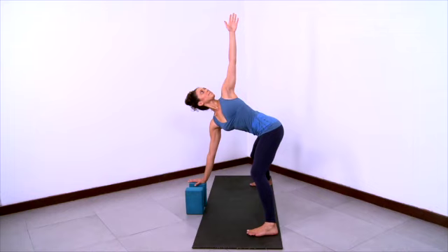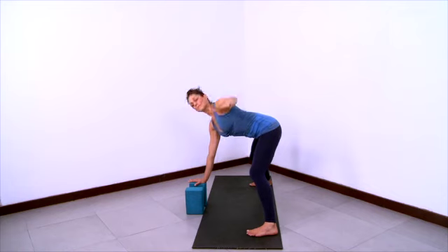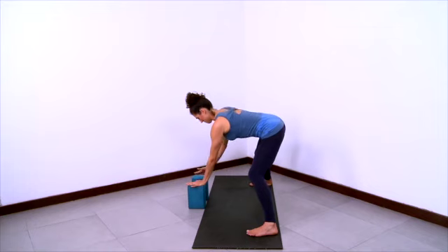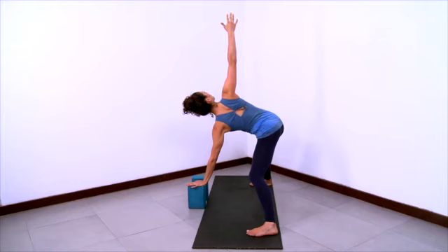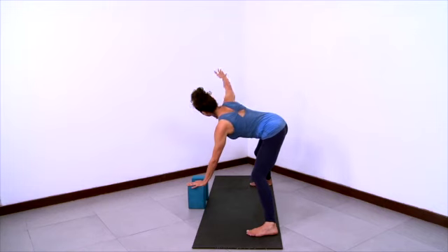Lift the left hand up towards the ceiling so that you come into a twist. Keep the knees bent, the buttocks lifted, the front of the spine long — have a backbend feeling in the upper back. Turn the belly and the ribcage, lift the left arm and left shoulder up. And then exhale and come down. Rest your left hand on the block and lift your right arm up to come into a twist on the other side. Groins reaching back, buttocks lifting, front of the spine lengthening. Stretch the right arm up, stretch the right shoulder up and turn the belly, turn the ribcage. And then exhale and come down.